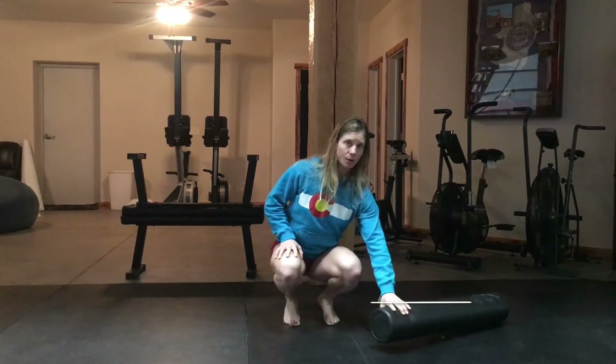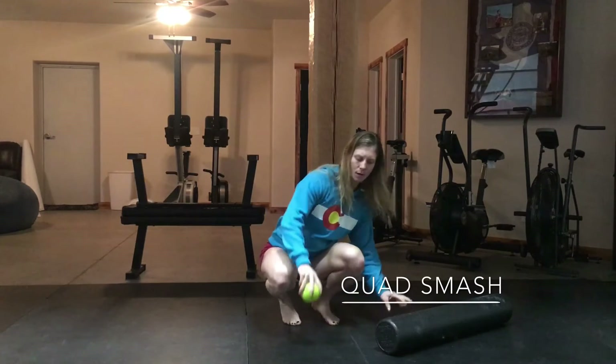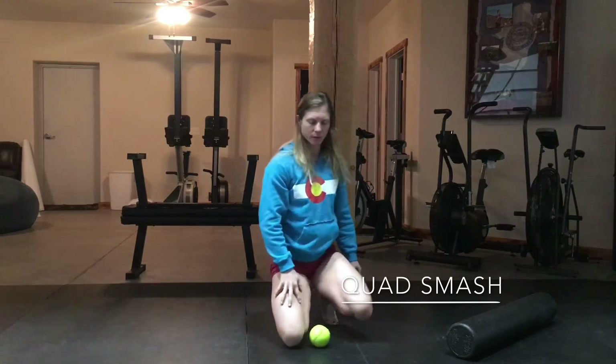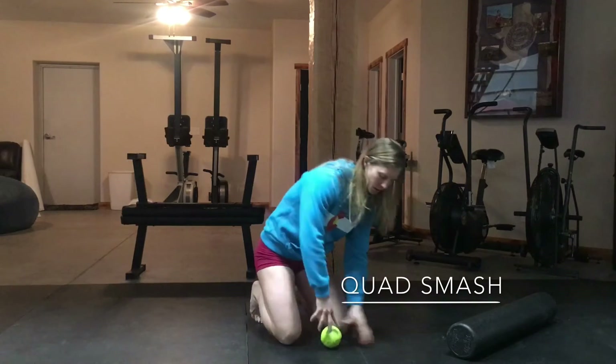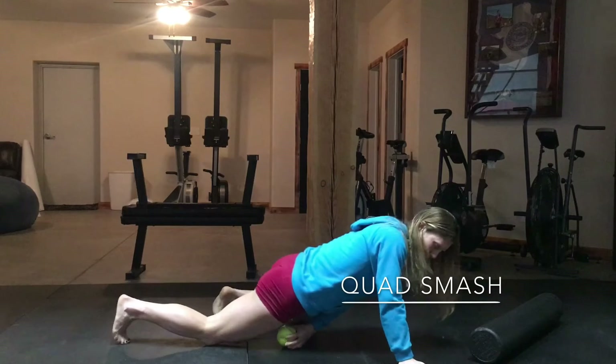So you're going to need either a roller or a softball, or you can do both. I'm going to show you kind of the same thing on either one.